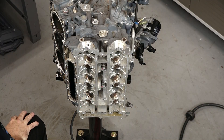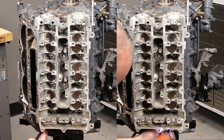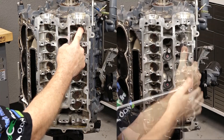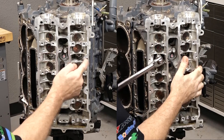Let's go over the loosening sequence on this. It's going to be one, two, three, four, five, six, seven, eight, nine, ten, eleven.